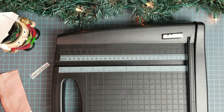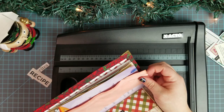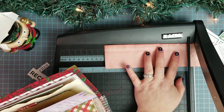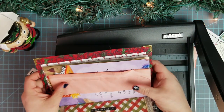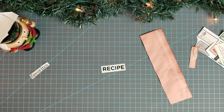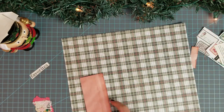Let me check the height of it. I've got some labels and some little things to put on the belly band too. I'll need to trim off just a little bit. That looks good for height. That's actually going to go on this plaid paper — I'll cut that down.